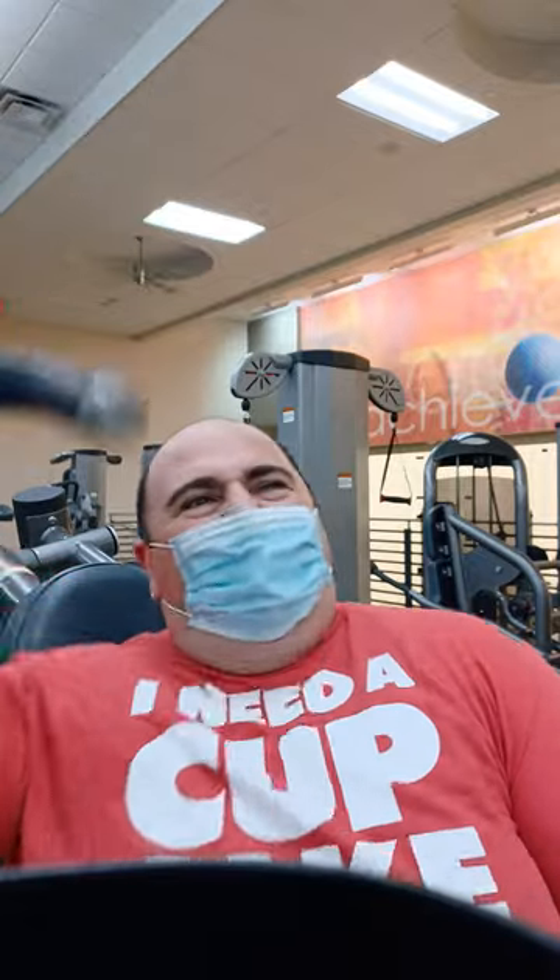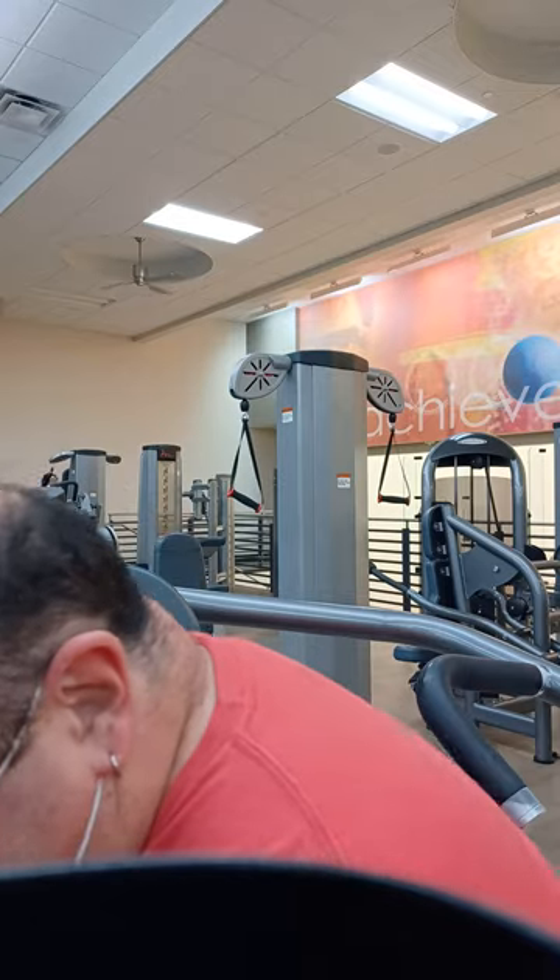Dropping down 10 pounds, one plate, whatever it is. Hit that like button. Dropping down another 10 pounds, one plate.